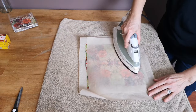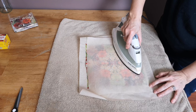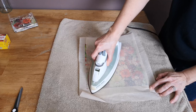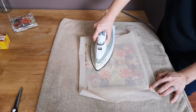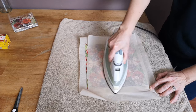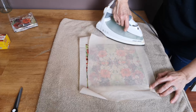I have seen people do this technique and do the whole envelope, but I've never had any luck with that because when ironing, the glue around the sticky part on the envelope always fused together and then I couldn't open the envelope. So what I like to do is just do the whole front and then the flap, and leave the bottom half of the back plain.